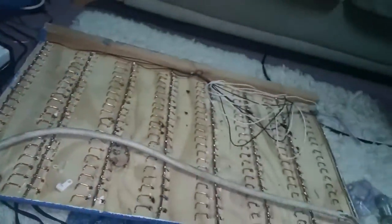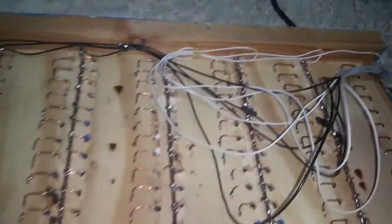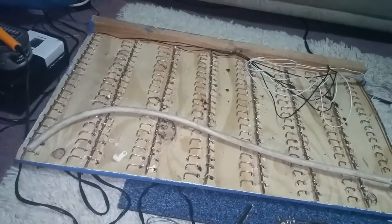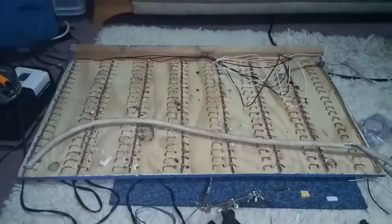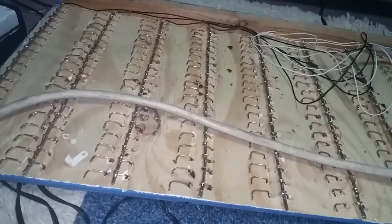A couple of P-clips, a couple of hinges, get this outside, load it with batteries, and give it a quick charge with the Turnergy Accell 8 150 — let's see how it goes.